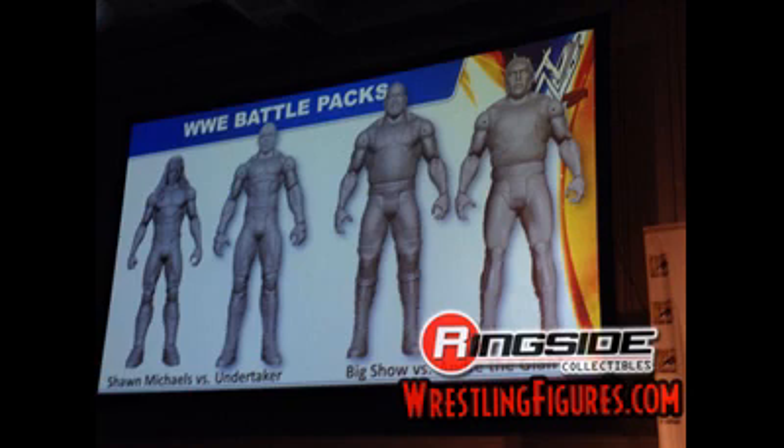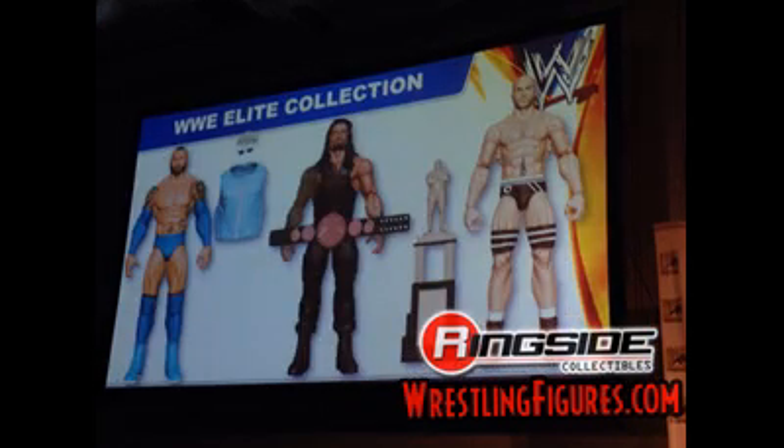The HBK and Taker one is alright as well. Now let's look at some Elites. Looks like we're probably going to get our Blue Batista, which looks alright — he's got the beard and hair like we've had. Unlike the Elite 30 Batista, this one will come with accessories: a denim shirt, pair of sunglasses, and a hat. Then we'll get Roman Reigns in what he wore at WrestleMania, and he'll come with the WWE Tag Team title. Cesaro looks pretty cool and he'll come with the Andre Giant Memorial Battle Royal trophy.